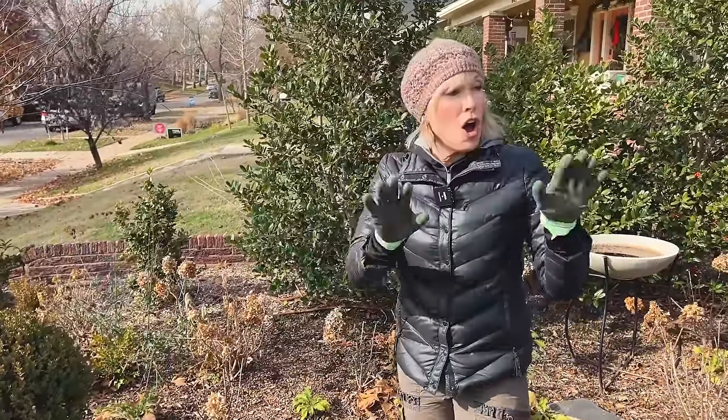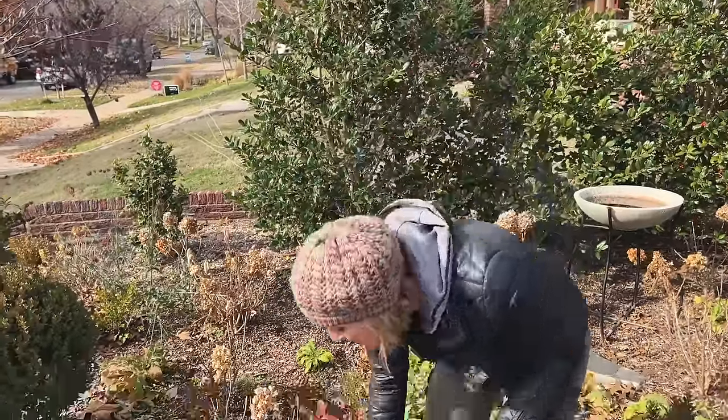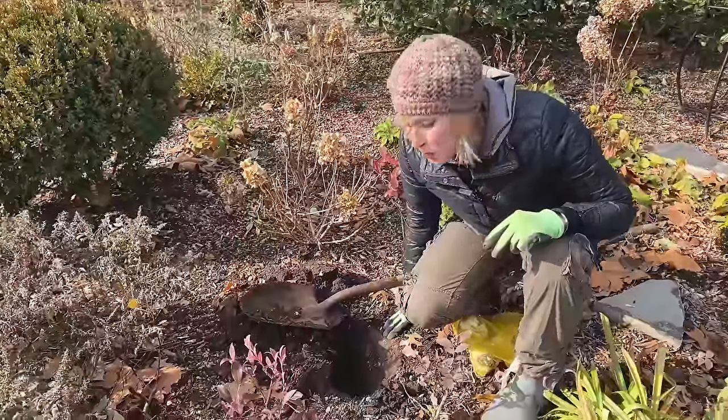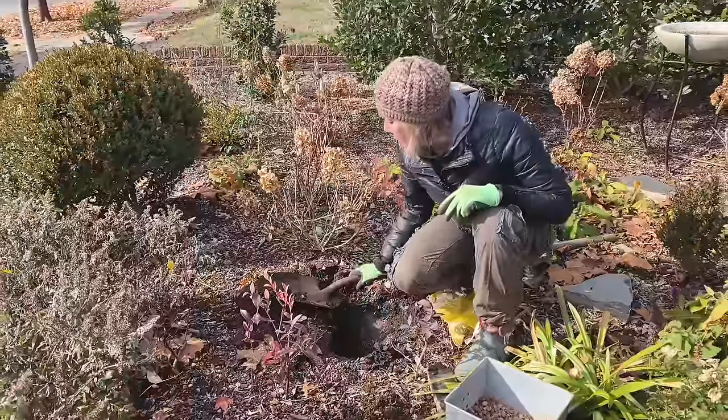I had a lot of helpers who got all of the tulips in the ground, but I hadn't decided where I wanted to place my alliums. So today is allium planting day.